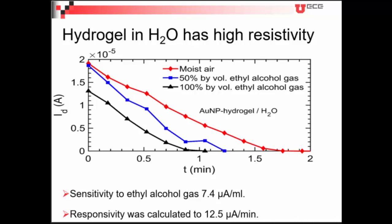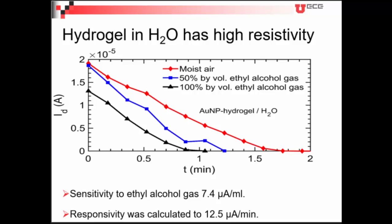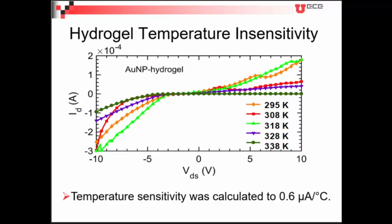When using hydrogel dipped in water, it has higher resistivity, so current conduction is quite low compared to the PBS case. However, the sensitivity to ethyl alcohol gas is quite higher than the PBS case — the PBS case has higher current but the responsivity in DI water is better. For temperature cross-sensitivity — which every sensor should be checked for — we can see it has quite low temperature sensitivity, so it won't interfere with the gas sensing.